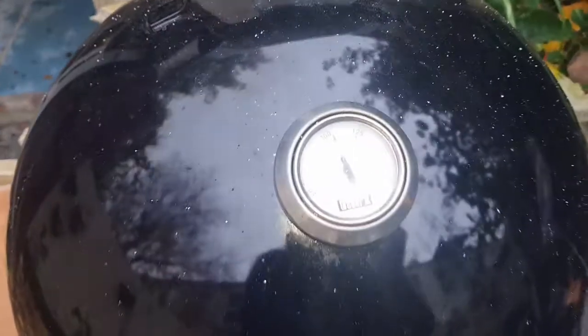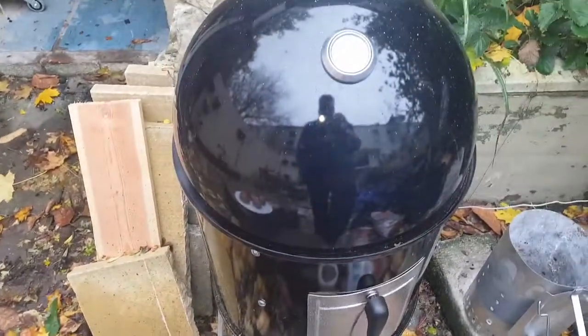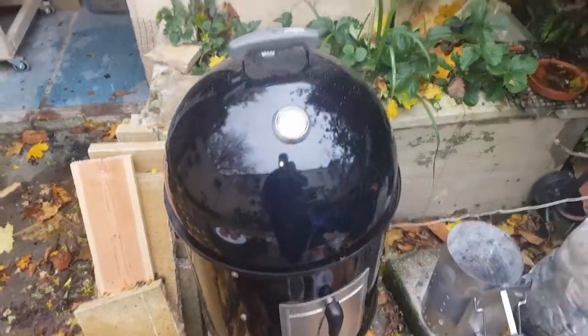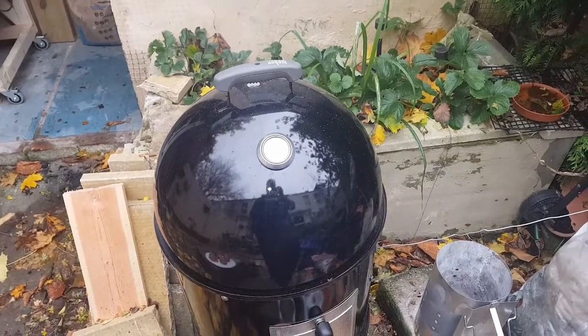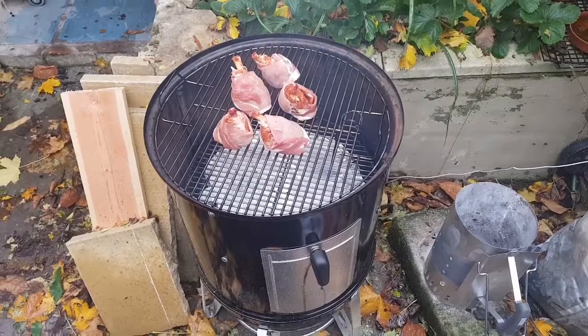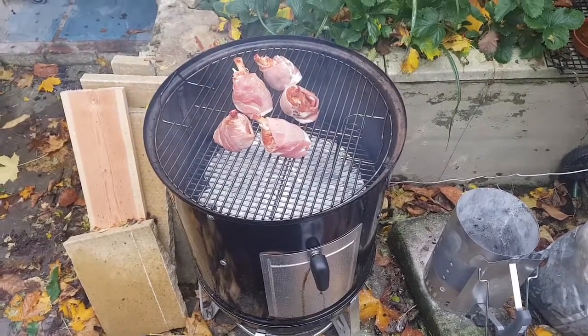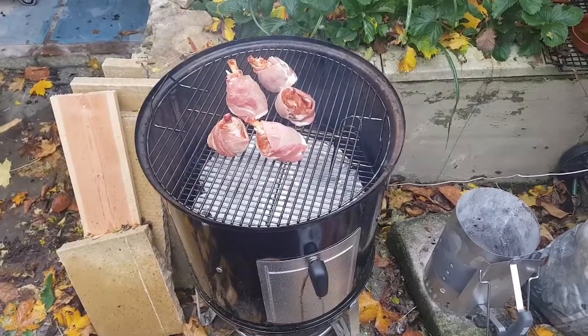There we have it — chicken lollipops ready for the barbecue. I'm going to get these on now. The barbecue's up to temperature. I'm going in with the chicken and some applewood, so that'll be great. The chicken's on with some applewood chunks in the fire bowl. These will take about an hour and a half to two hours, so while they're doing I'm going to go and get on with the DIY.